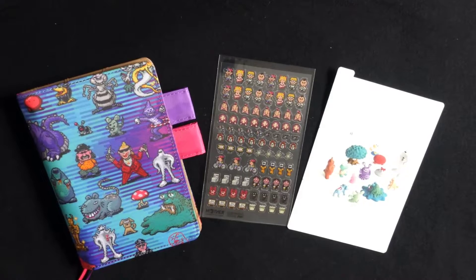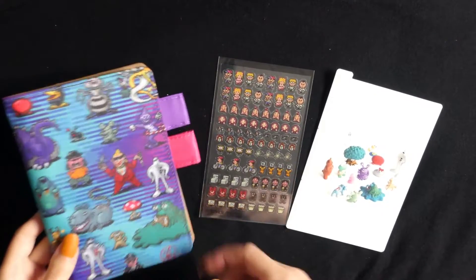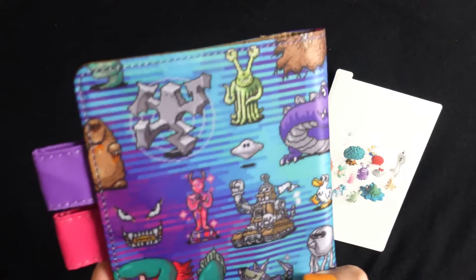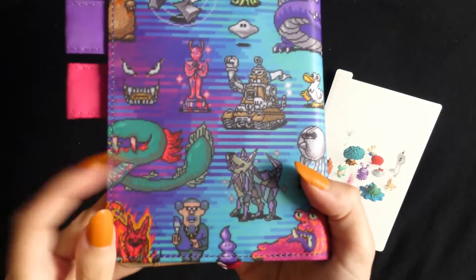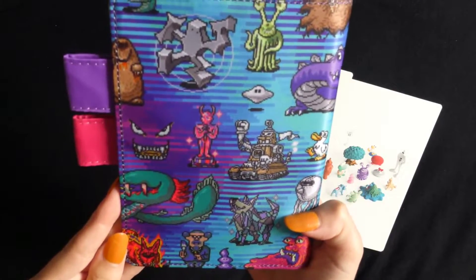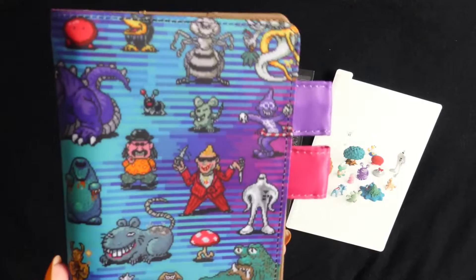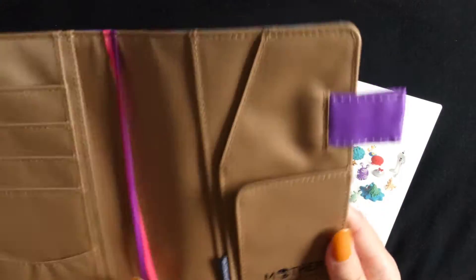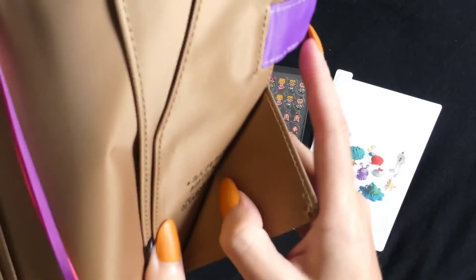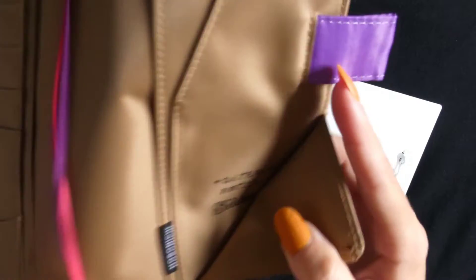And here is the Mother 'Approach the Enemy' cover. I just absolutely love the colours on this — all the little sprites, the Kraken, Diamond Dog, etc. They're super cute, love the colours. We've got the brown inside. And the same message, but this time instead of a little star, there's the smash symbol.